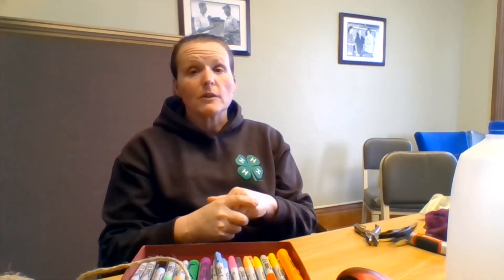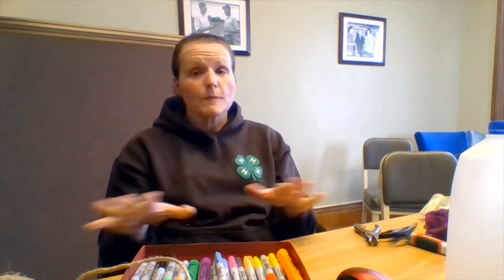If you are going to paint, make sure you've got your clean washed-out yogurt cups, some newspaper spread out on the table, and lots of paint brushes.